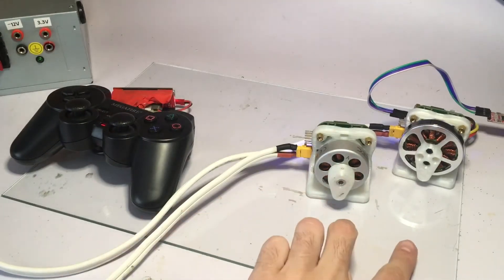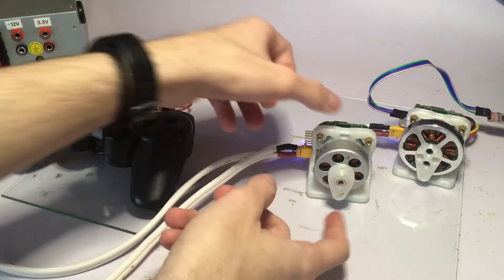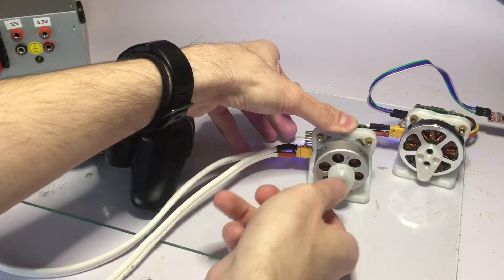Right now I've got these two motors being controlled in position control mode closed loop, so if I try to move the pointer it's going to fight me and go back to the setpoint position.